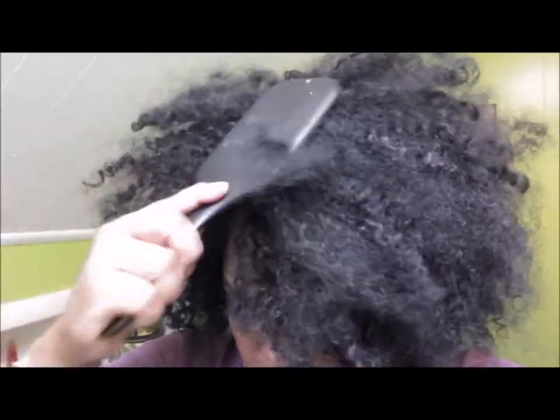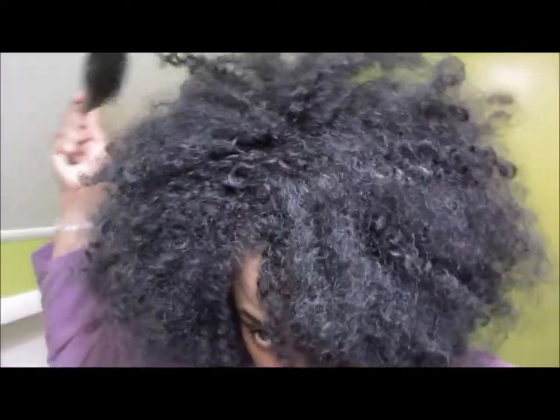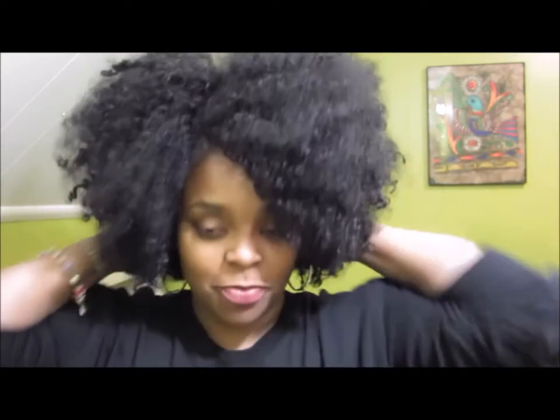Here I'm using my old-school Denman brush. This was the ultimate brush I would use on my hair when I went back to natural in 2003 — no other tool touched my hair. Look how beautiful it's making my unit, even more fluffy and just gorgeous.